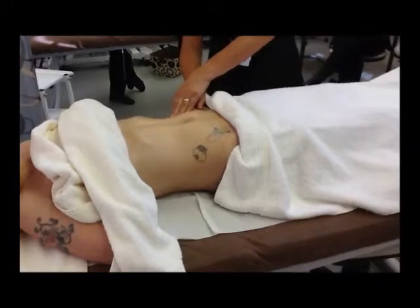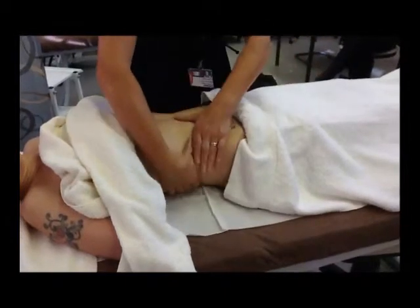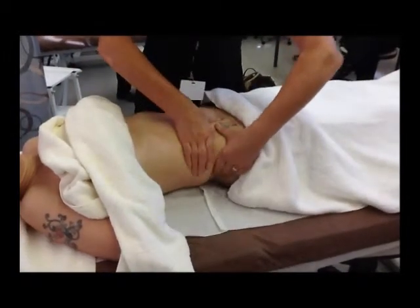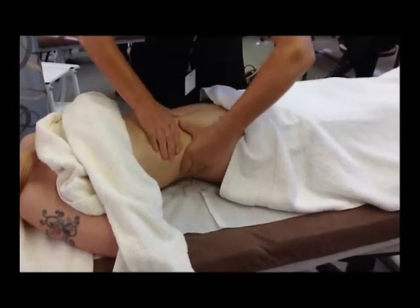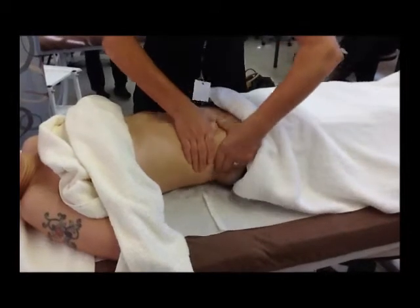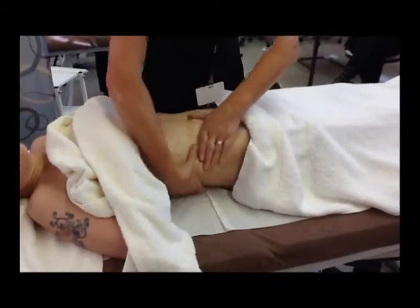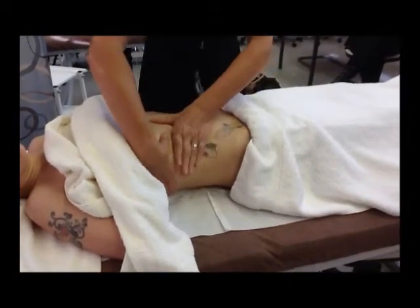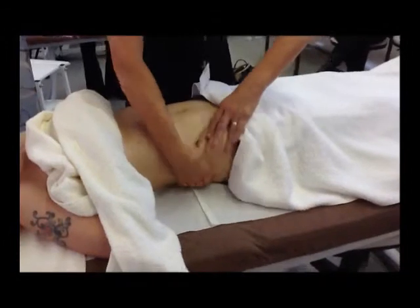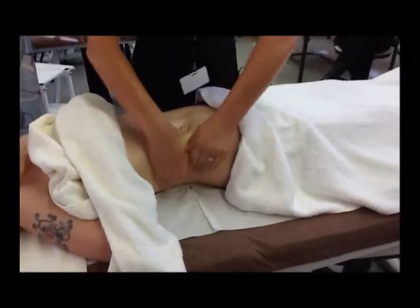Wringing to the sides of the abdomen — slide your hands to the side of the body. Wringing is literally as it sounds, it's almost like you were trying to wring out a cloth. You're wringing the muscles from side to side. This is going to stretch the muscles and release any tension, and as you come up and over the hip if you pull again, that feels a really nice movement. It's quite nice firm pressure on the side of the body.